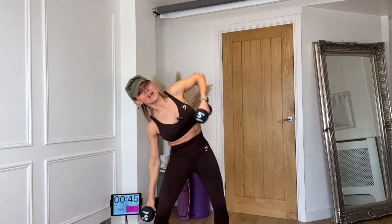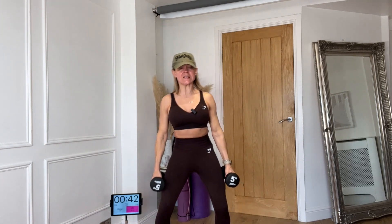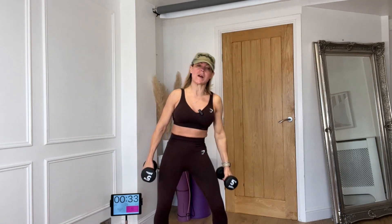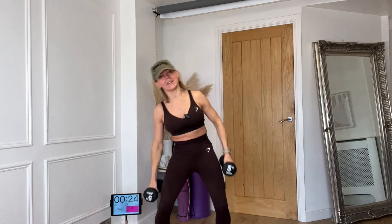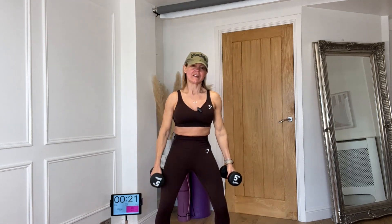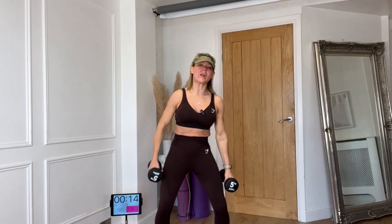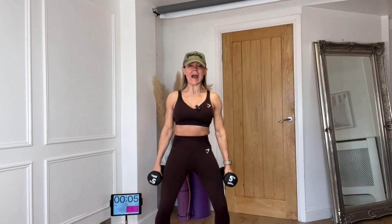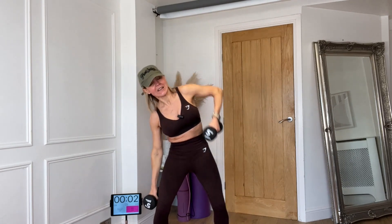Side to side — keep your hips central and the same bend in each knee. Don't bend down into one knee as you tip to the side. Try to pull the weight up towards your armpit and the other way down past your knee. Draw your belly in the whole time. Breathe in as you lower, breathe out as you come back to center — squeeze your abdominals as you breathe out.